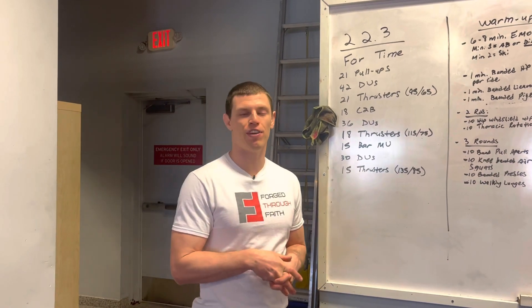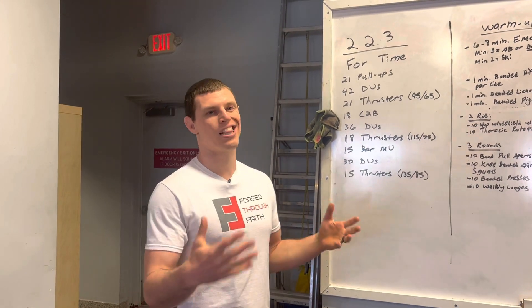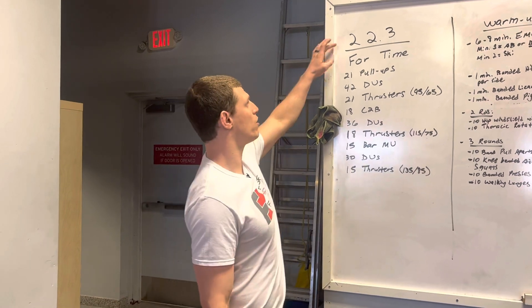What's going on guys? Coach Chris here with Forge Through Faith, and today we're going to be going over the last open workout this year, 22.3.